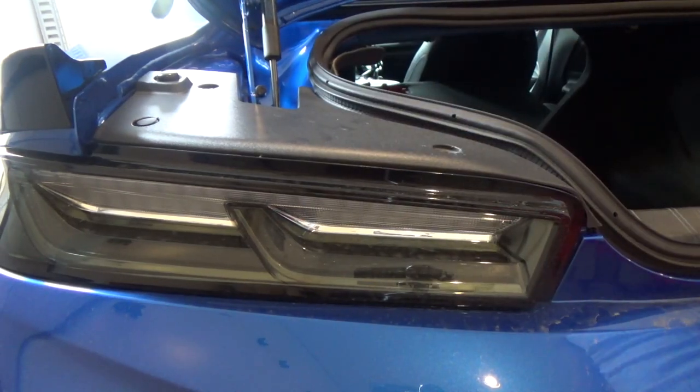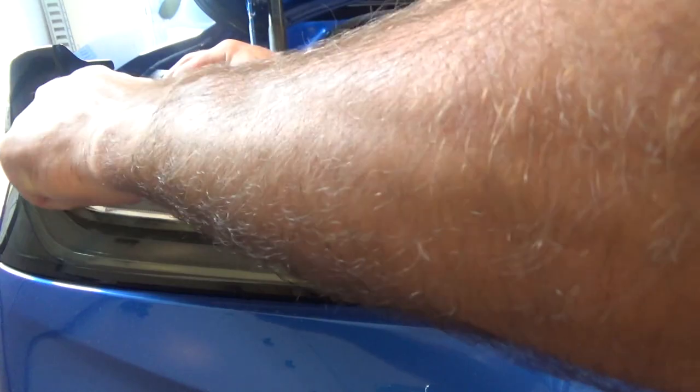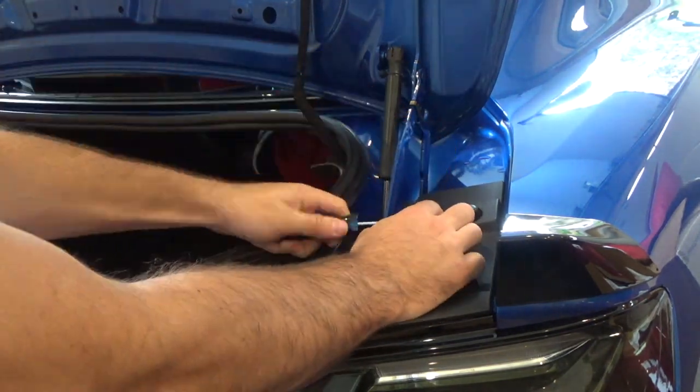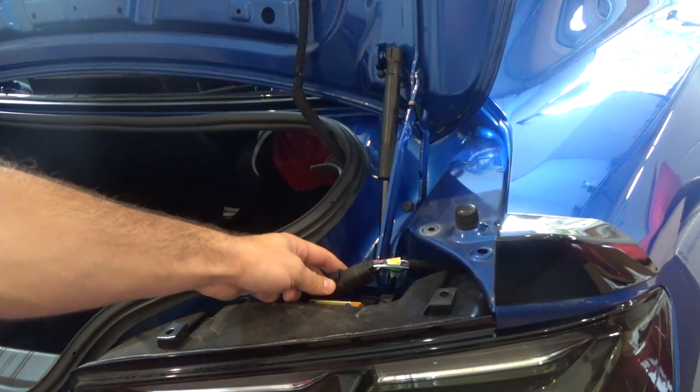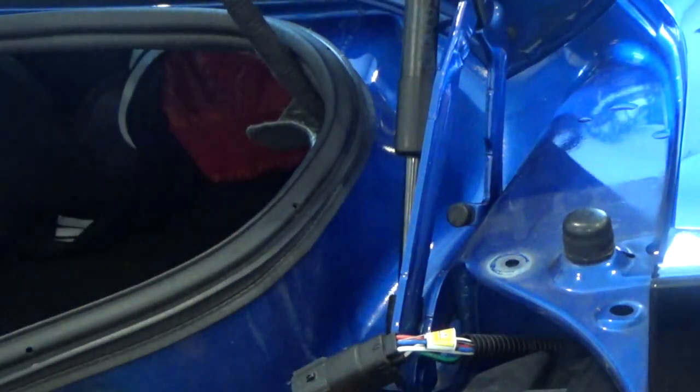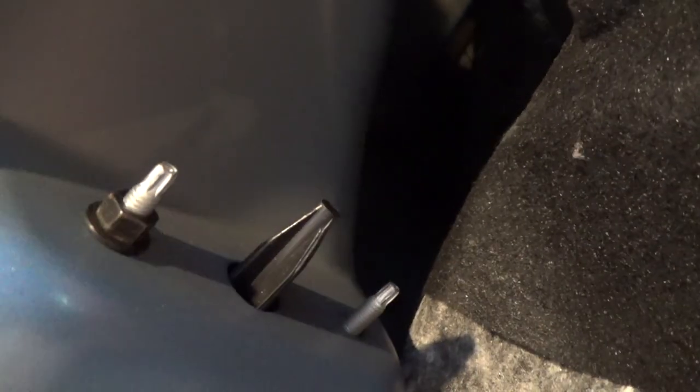You want to remove all these tabs on top of the taillights. Once you get all the tabs off, go to the main plug of the taillight and unplug it by pushing down the pin and pulling out the main plug. Then go in the trunk and look on each side for little pushpins. Take your pry tool or screwdriver and take those out. Once those pushpins are out, move the carpet a little bit to give you access to the taillights. You'll see three 10mm bolts — two right here and one back over here. Remove those, and you can remove the taillights on each side.